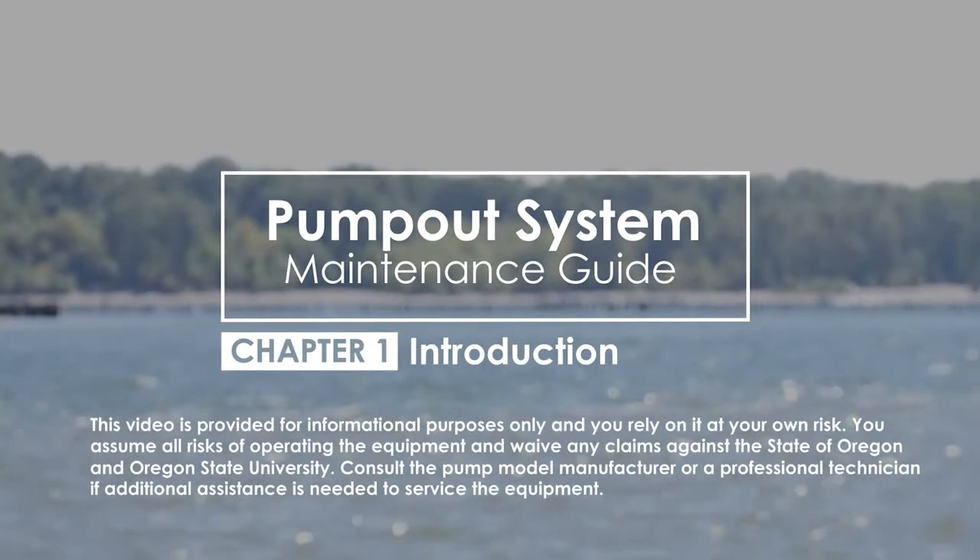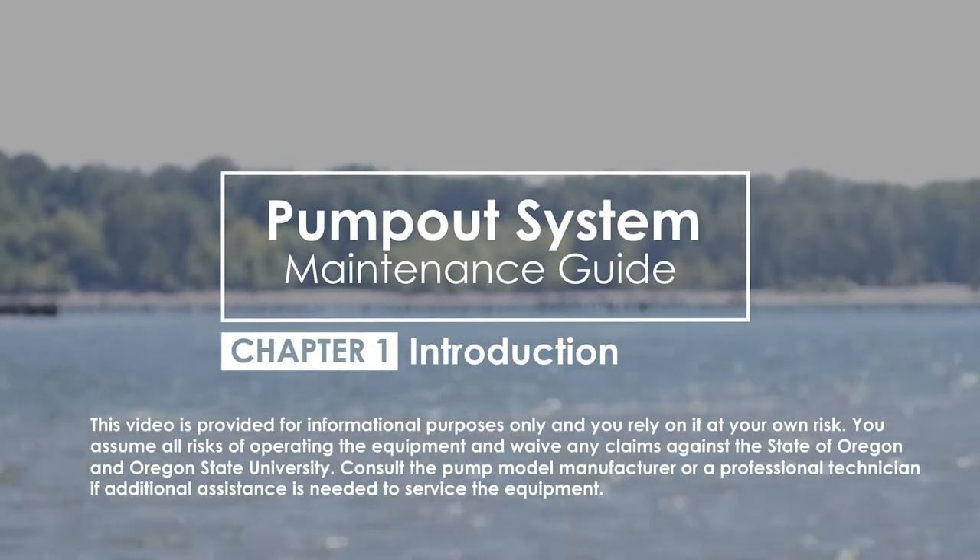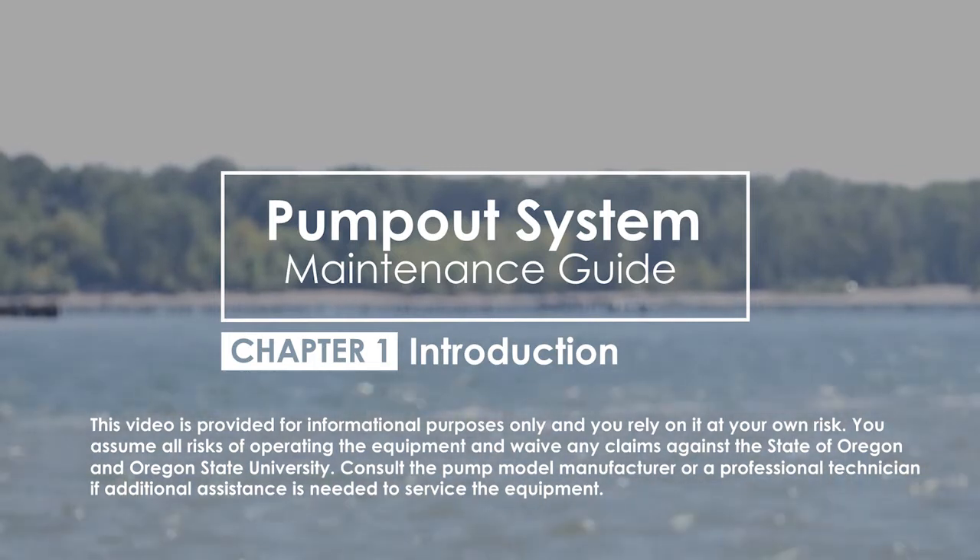There are different components of a pump out station. Knowing the system combined with proactive monitoring and maintenance can help to prevent breakdowns at your facility.